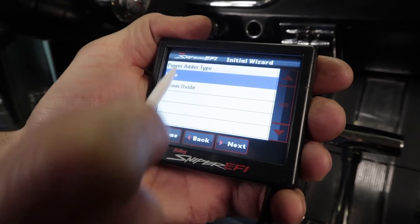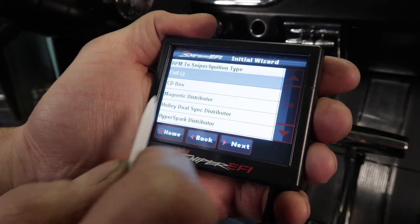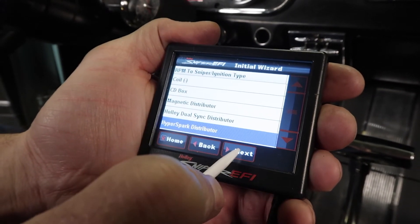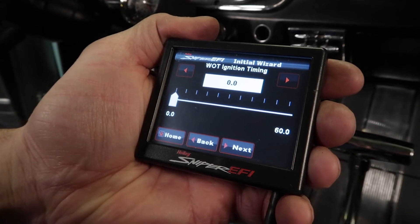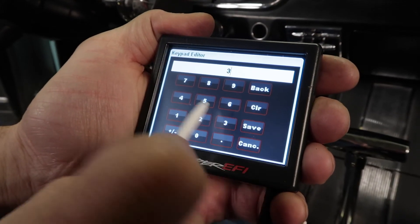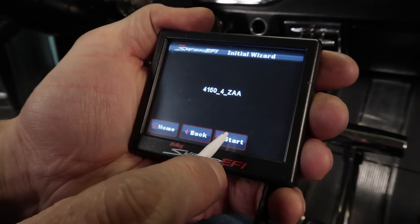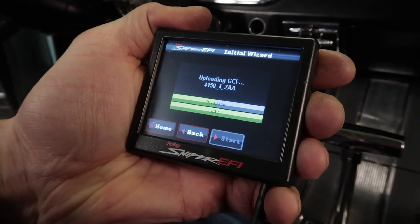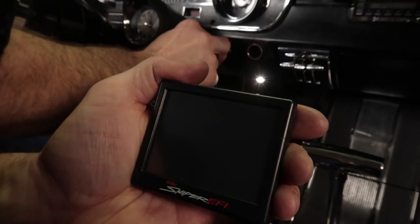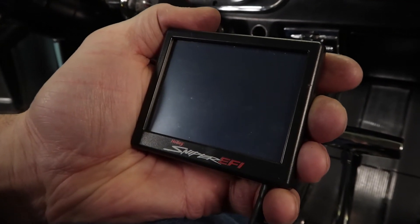We are not running any power adders whatsoever. Here's where you need to pay attention — even though we have a negative type coil, we are running the HyperSpark distributor and ignition box, so we need to select the HyperSpark option. Click Next. Since we're doing timing control, it's going to want to know what our wide open throttle ignition timing maximum is going to be. I'm going to put in 34 degrees total, click Save, then Next. It's going to start a calibration — by clicking Start, it'll upload the calibration to the ECU and ask you to cycle ignition off then back on to complete the operation. As you do this, you should hear the fuel pump come on for about 5 seconds.